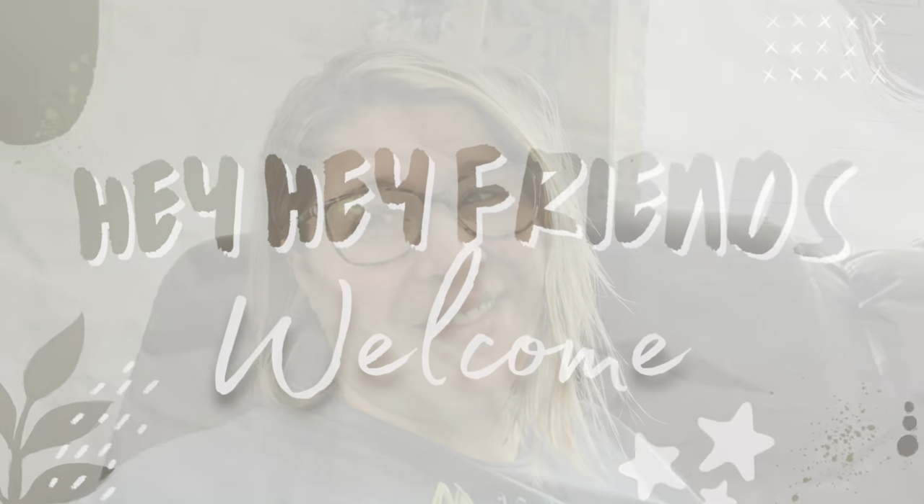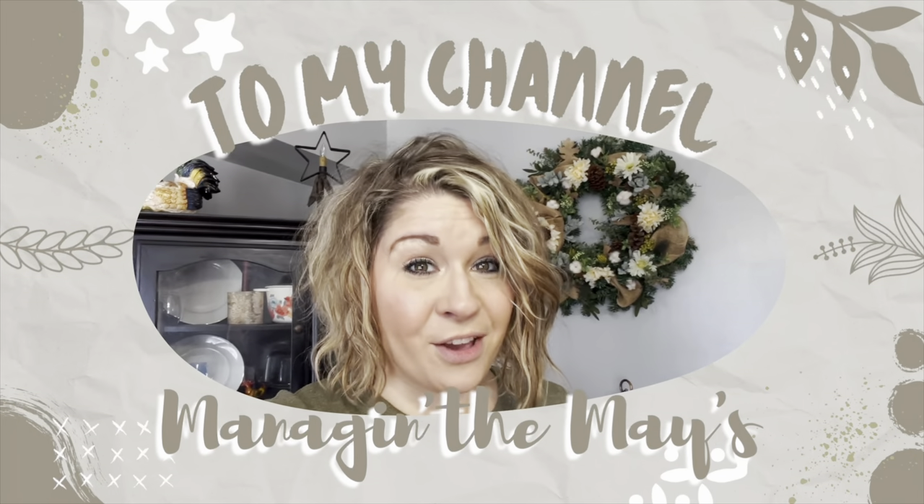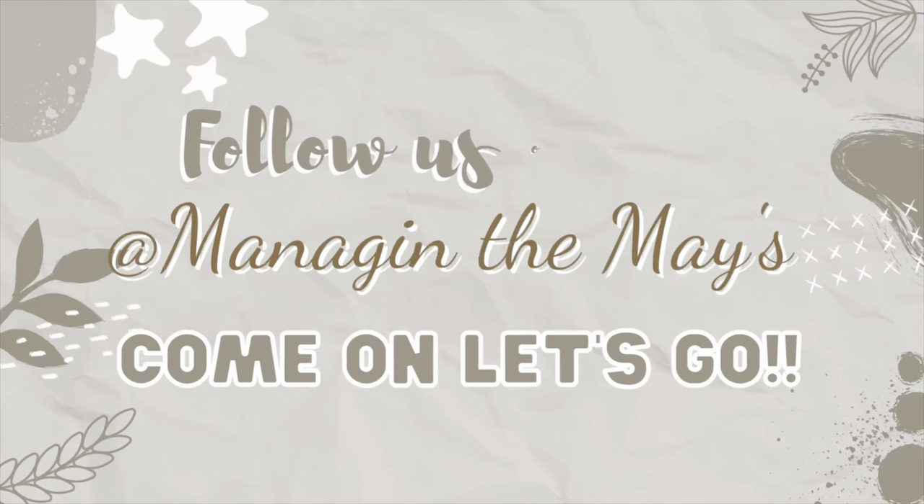Who doesn't like a good pasta dish? I know I do. I've got seven of them for you, so let's get cooking. Hey y'all, welcome back to this week's video. I have seven easy and delicious pasta recipes that you're not gonna want to pass up. Some of them are even new to us, and trust me you're gonna want to try at least one of these if not all. Let's get right into it and go make some pasta.